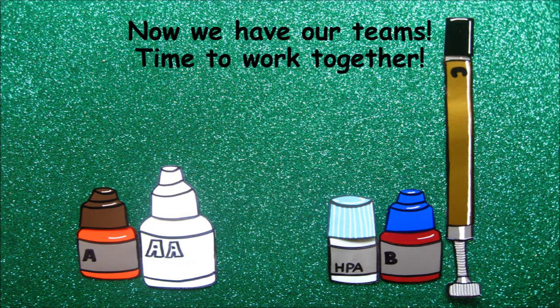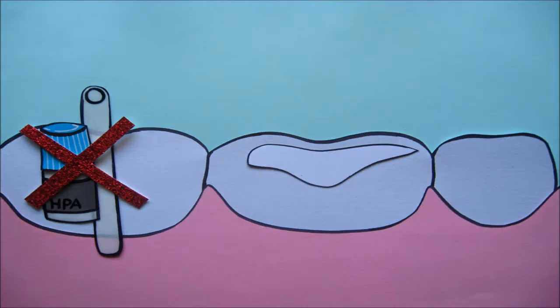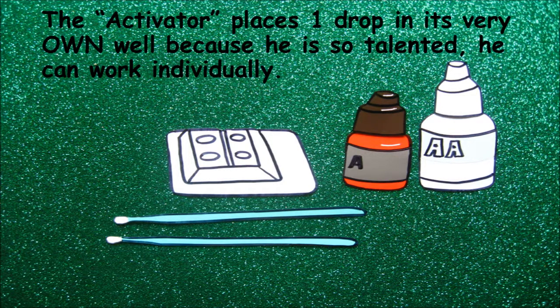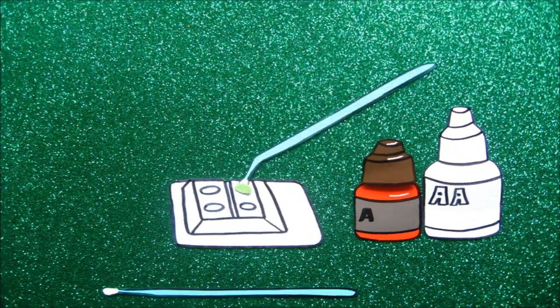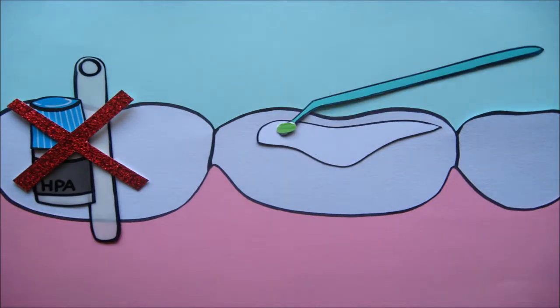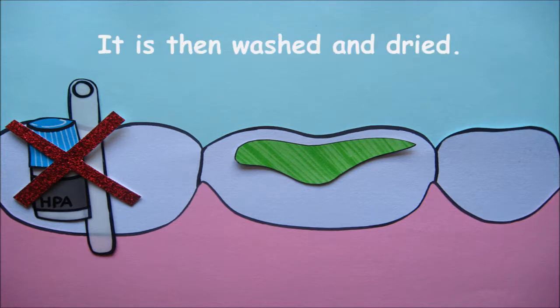Now we have our teams — time to work together. The dentist preps the tooth: pumice, wash, and dry the tooth completely. The Activator places one drop and works individually because he is so talented. The dentist brushes it on and leaves it on for 10 seconds. To etch the enamel, it will be left on for 30 seconds. It is then washed and dried.